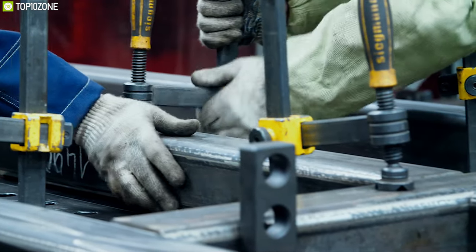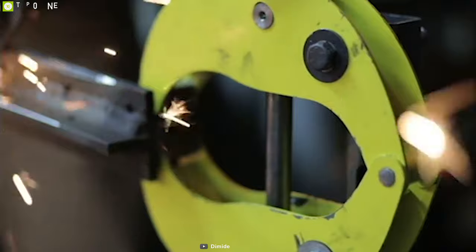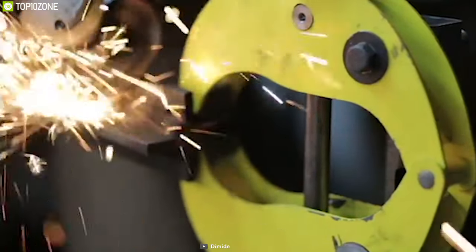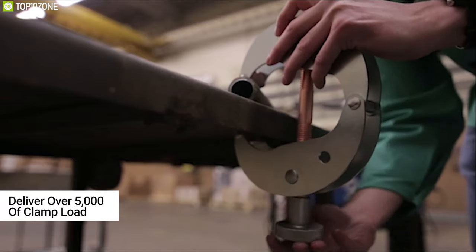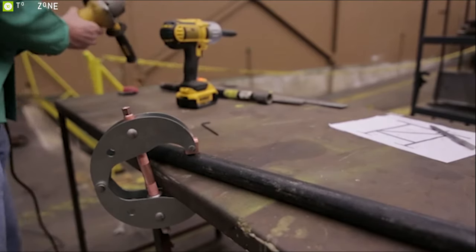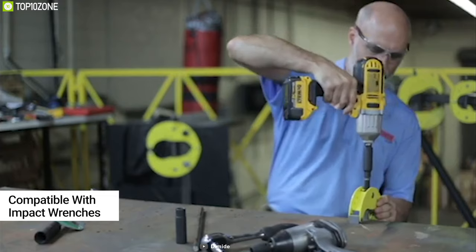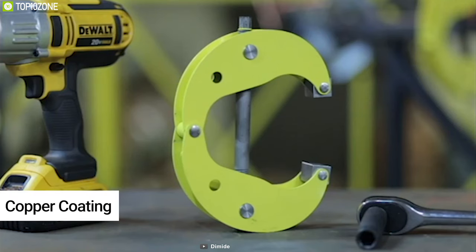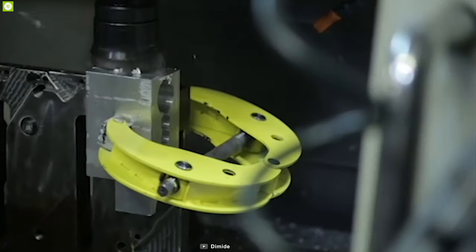Stop struggling to tighten clamps and make your work efficient with the Demite Clamp, a powerful clamp that ensures your DIY project always stays locked in place. It can deliver over 5,000 pounds of clamp load effortlessly, and is compatible with impact wrenches rated up to 400 foot-pounds. It comes with a copper coating which protects the clamp screw and feed from weld spatter.